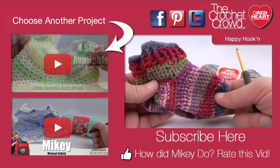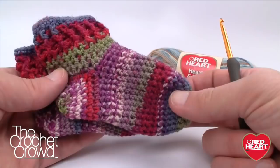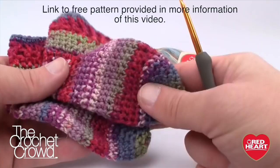Welcome back to RedHeart.com and The Crochet Crowd. I'm your host Mikey, and in today's tutorial we're going to explore the wonderful world of baby socks. I've never done a crochet sock tutorial before in my life, and there's a reason for that. What we have here is a six-month to twelve-month size — this is my own pattern, and it took me five hours to figure out all the math.